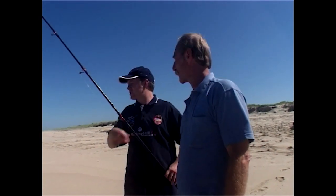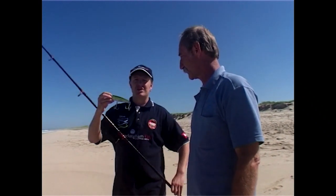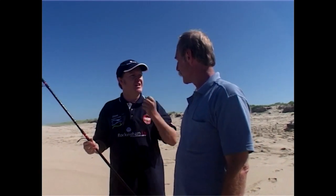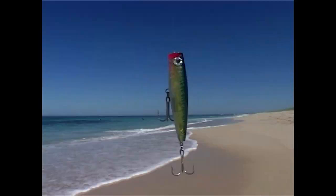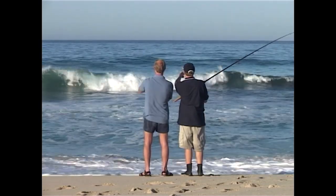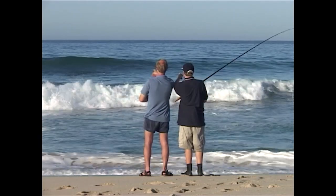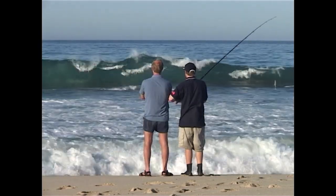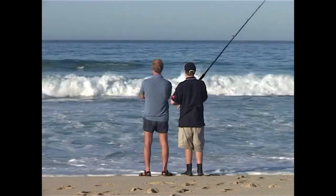Just in front of that reef, Steve, the water swirls around the corner — that's where you're looking to land your popper. For bigger tailor we use a popper — there's a cup on the front that moves water and creates a lot of activity on the surface. Bigger tailor actually like to hunt more than scavenge; they'll hit that really hard on the surface. The idea is to cast the popper over the back of the reef and zoom it back through the break. Poppers don't sink, so snags aren't a problem. A nice deep gutter is formed between the beach and the reef — here, and along the wash at the sides of the reef, is where the tailor will be.